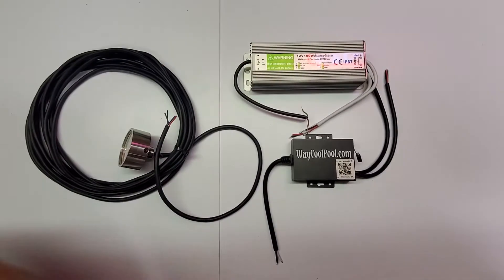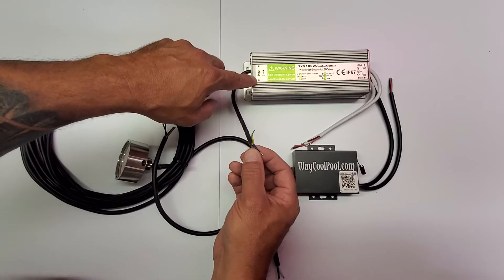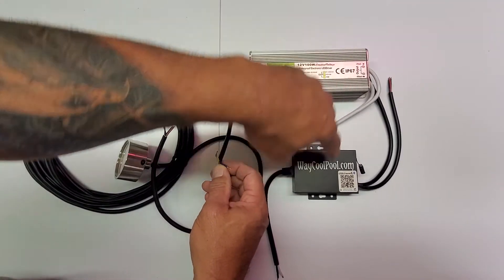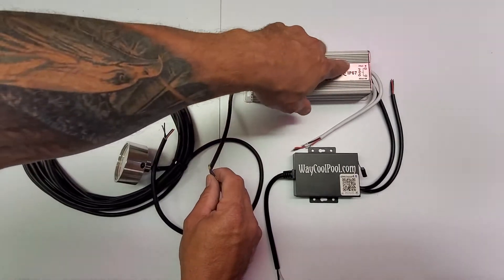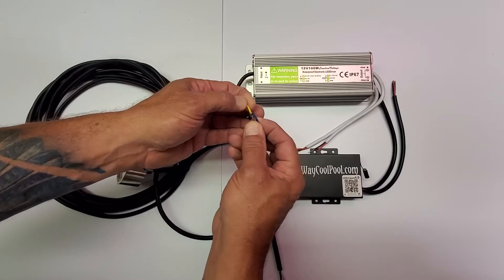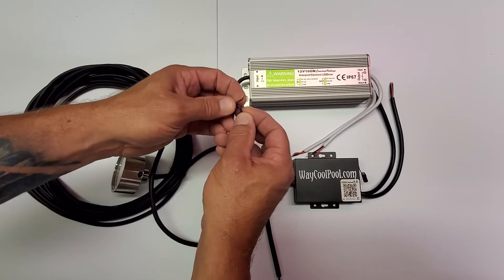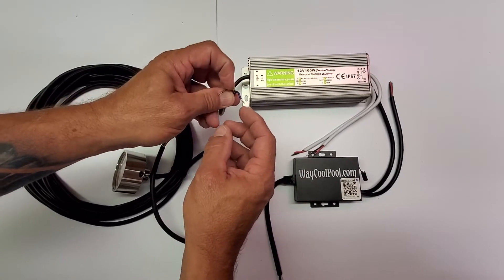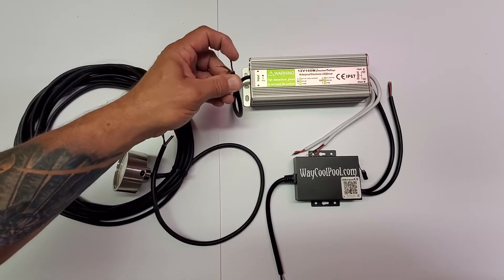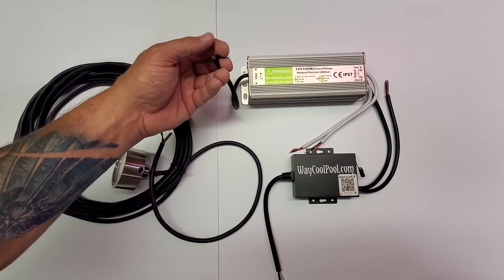120 volt to 12 volt power supply. On the input of this particular transformer, make sure you read what is on the transformer for both input and output. On the input at 120 volts: the yellow with green strap is your ground, brown is your hot, and blue is your neutral/negative.